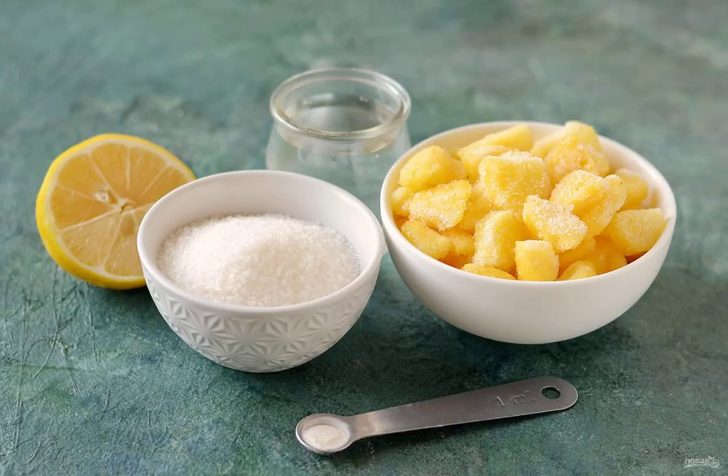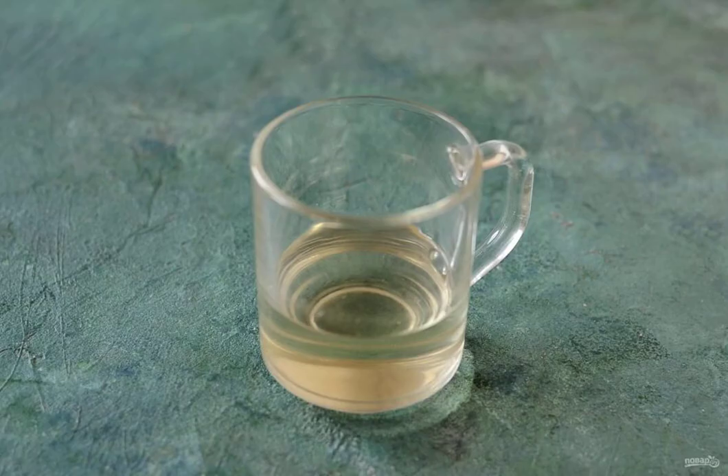Prepare all the ingredients. Combine sugar and water, add lemon juice. Bring to a boil over medium heat. Cook for 7 minutes. Then pour the syrup and cool at room temperature.